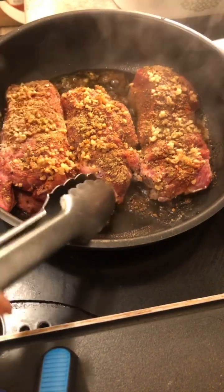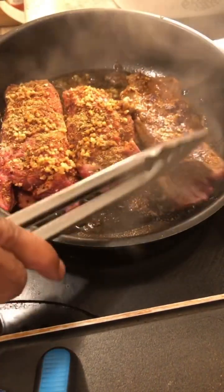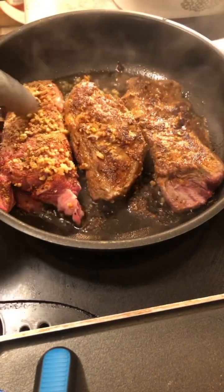We'll put the sauce on the bottom. We're going to put the sauce on the top. Let's put it in the bottom.